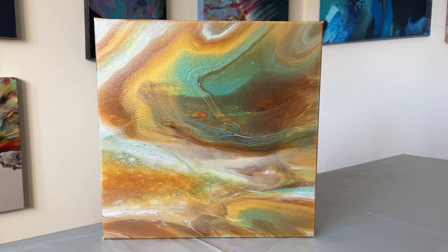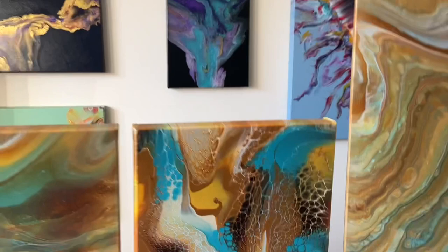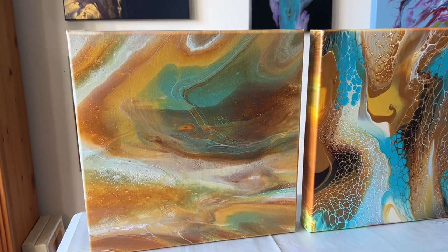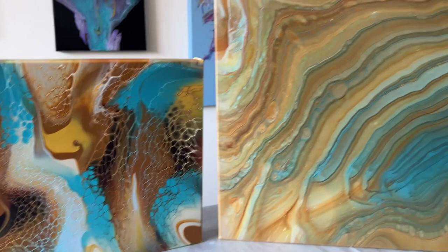And here they all are lined up together. This was the first one with the swipe, I went on a larger canvas for the straight pour, and then the flip cup. Exactly the same colour palette, but very different creations depending on the technique that was used.